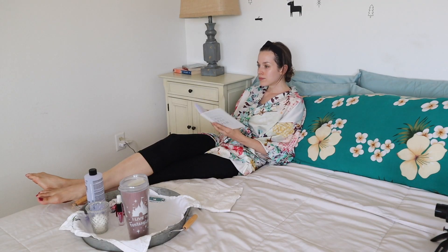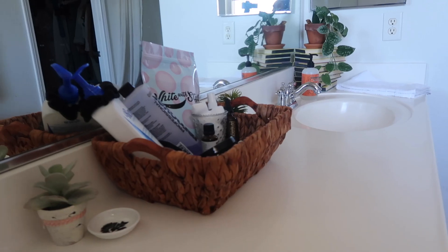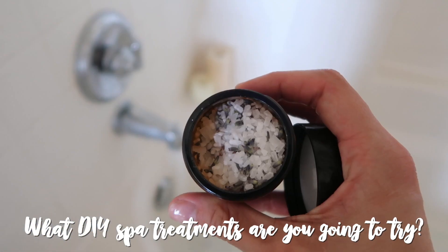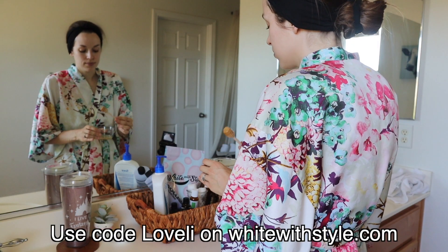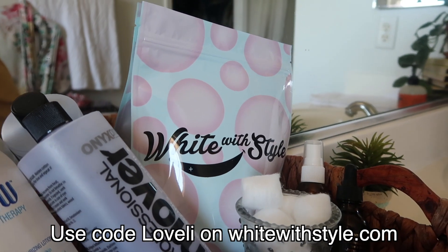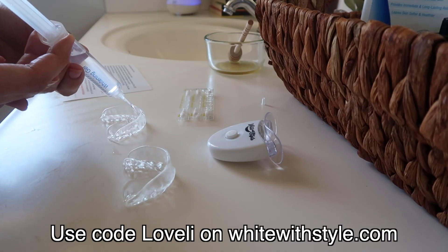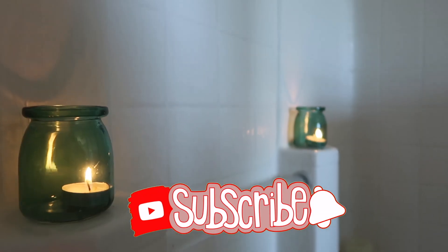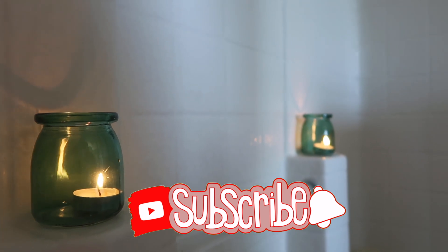I hope you guys enjoyed today's video. If you did, give it a thumbs up and let me know in the comments below if you're going to make any of these DIY spa treatments and try them out. Remember to use my code LOVELY on whitewithstyle.com to get your Sparkle White teeth whitening kit for only $29.99. Use my link below, make sure to hit that subscribe button and the bell next to it, and I will see you guys in my next video. Bye!